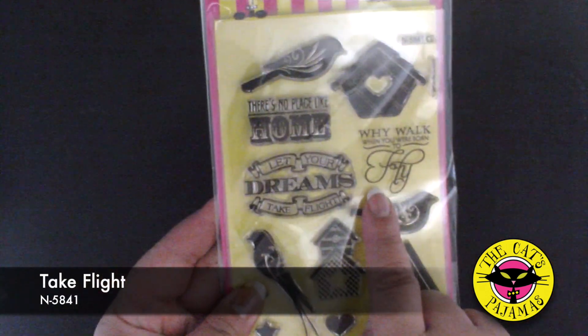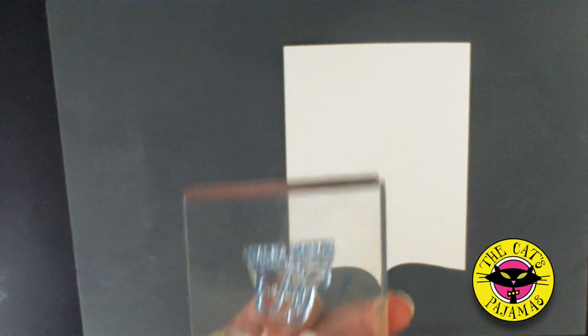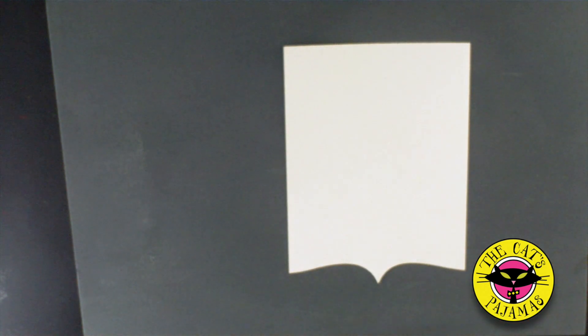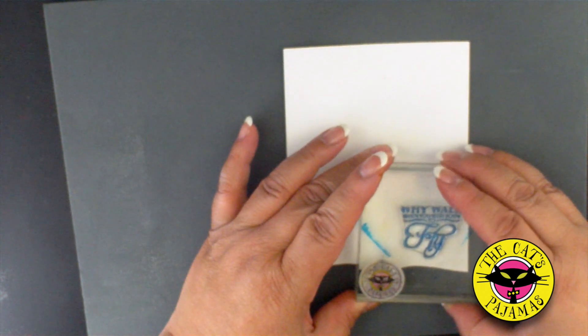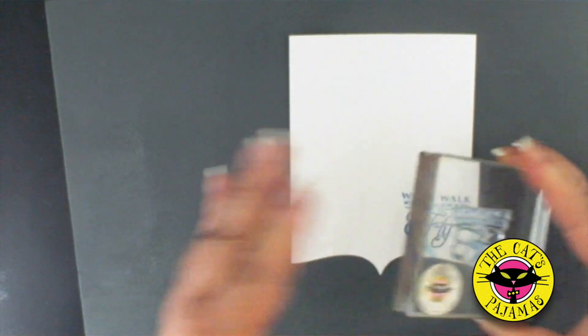Now for the sentiment, we'll be using one from our Take Flight stamp set. Hold up the sentiment and Inversify in Deep Lagoon, then stamp it right in the lower right hand corner.